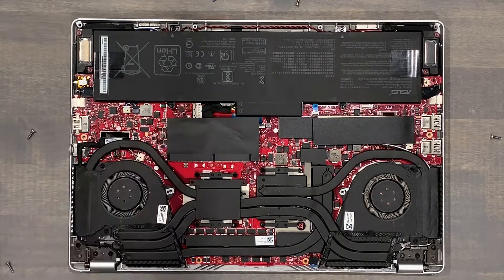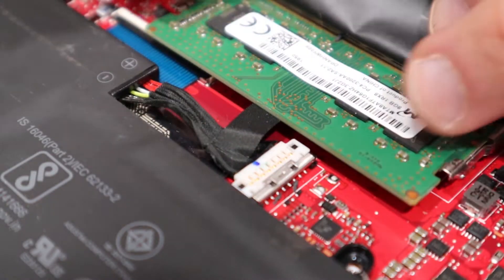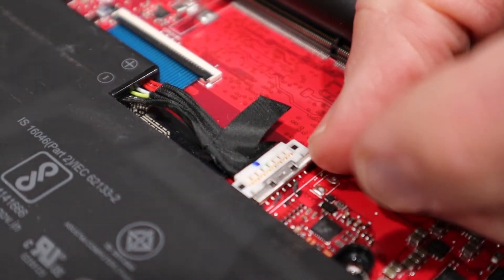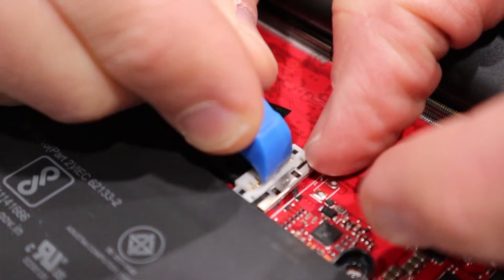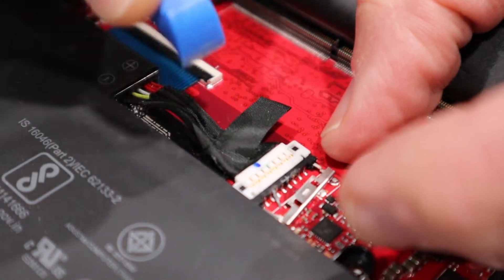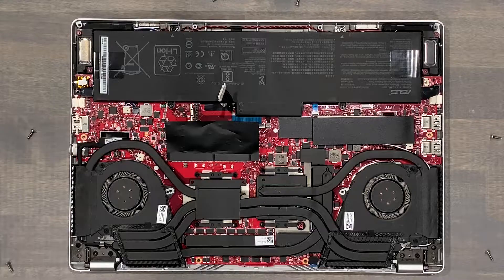Once inside, unplug the battery. For improved accessibility, I'll remove the memory. There's a metal clip that needs to slide away from the white plastic battery plug. You don't need to slide it all the way out, and I'm not thrilled about this, as I fear that the metal clip could cause a short if it makes contact with the PCB. Now just gently lift the cable off its connection.